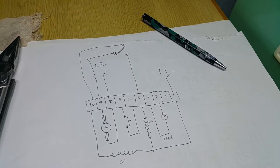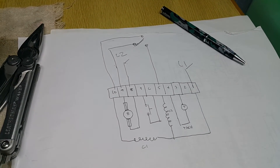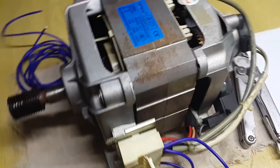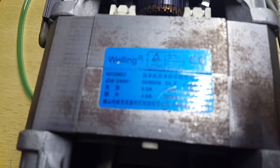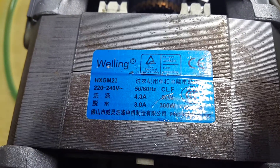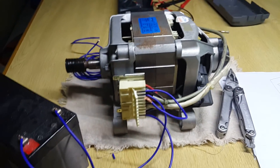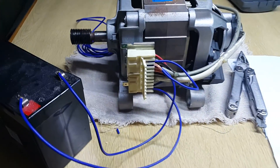That's it for now. Please leave any comments or suggestions below. The motor brand is Welling and the model is HXGM2i. It's rated 220V, but since I can't test it at 220V right now, I'm testing it at low voltage — 12V with a 7.2Ah battery. Thanks for watching and have a good day!